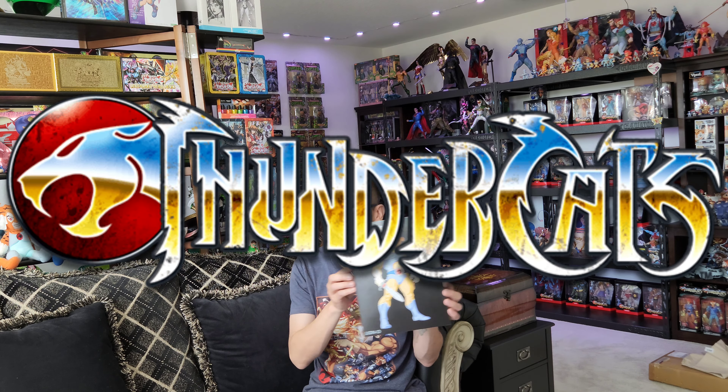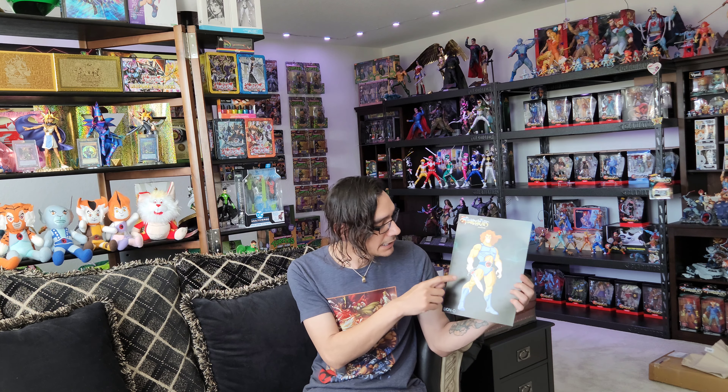Hi everyone out there. It is me, your friend Adrian. I am just coming with you with an unboxing video today. I am going to be opening one of my Holy Grail pieces — of course it is an item of the Thundercats. It's actually a replica of the Sword of Omens. I have been waiting for many, many years for someone to come out with this item.